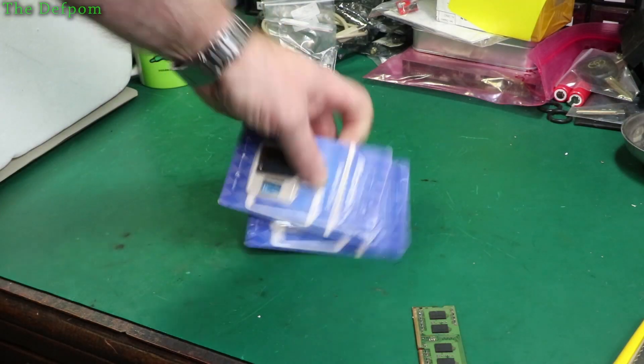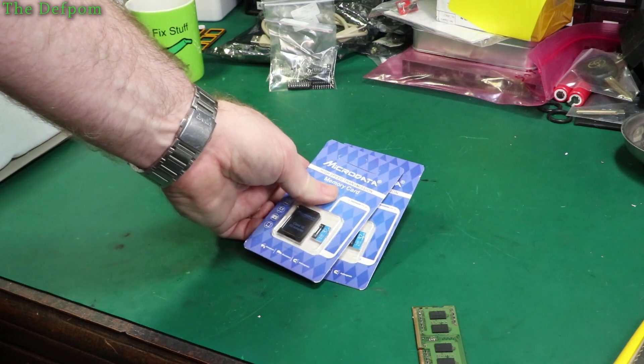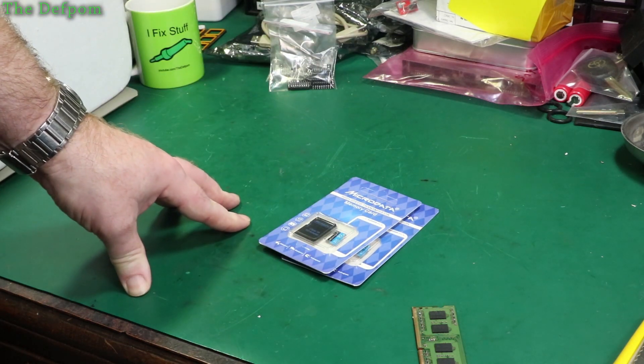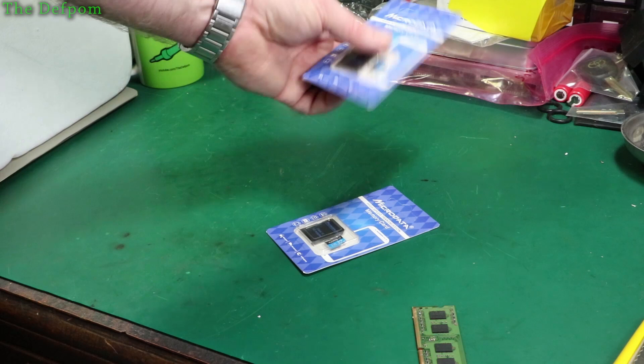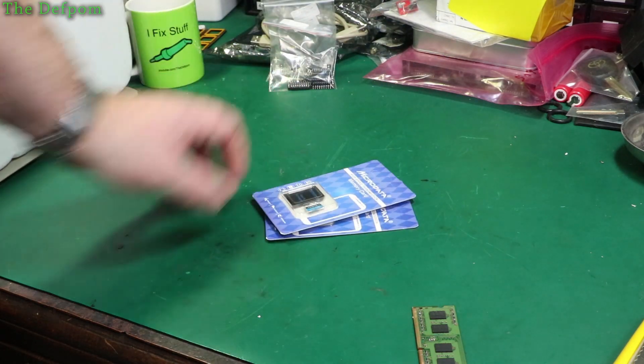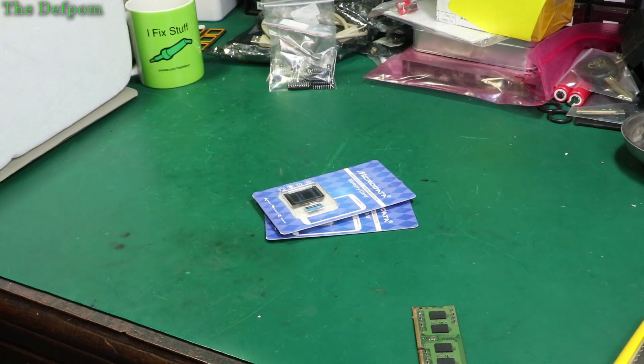Micro SD cards. I've needed a bunch of these recently. I've had a couple fail — ones that have been in a dashcam, for example. They've had a lot of use, been in there for a couple of years. They do wear out, they don't last forever. I had to replace that one, and I've also got my project where I needed a bunch of these too.